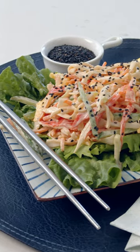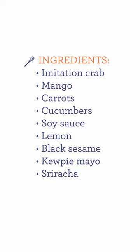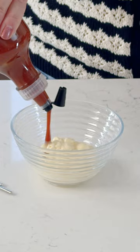Skip the takeout tonight and make this easy kani salad at home. We're gonna first make our dressing, and for that you're going to need some mayonnaise. We're also gonna add some sriracha,